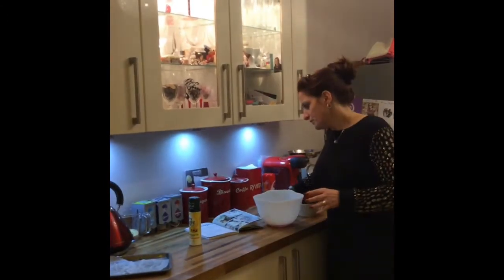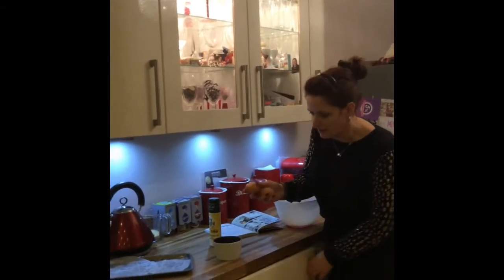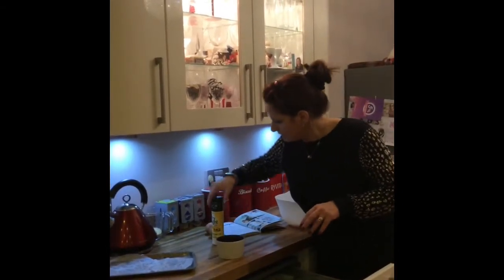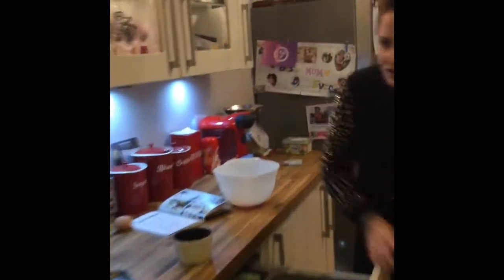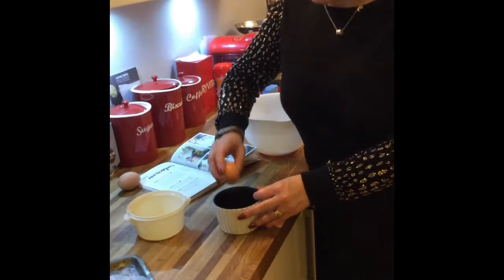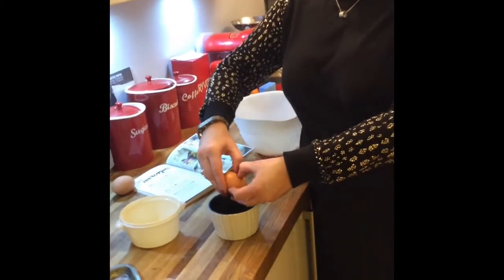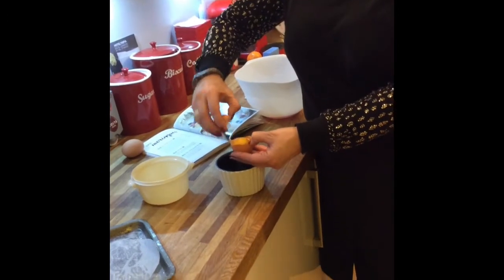We're going to take two eggs - we just want the whites. I'll show you how to do this just in case you're a complete novice. Watch me go wrong because I'm showing off - I'm going to need another bowl. We won't waste the egg yolks because I can use them to make custard later, but it's the whites that we're after.